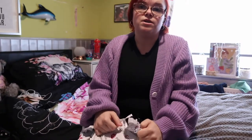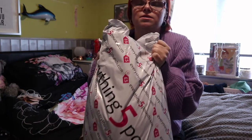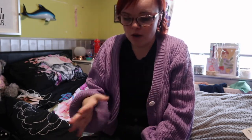Hi guys and welcome to another haul! Today's video is going to be an everything five pound haul. I'm just going to dive straight in because I'm excited to try these pieces. I've never tried anything on Everything Five Pound before, but I've seen loads of people trying different bits and I really wanted to give it a go myself.